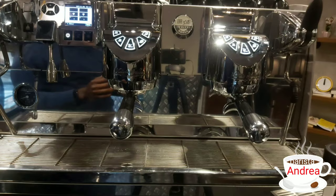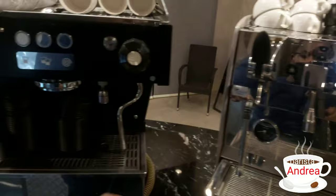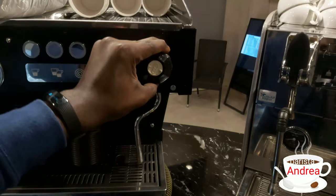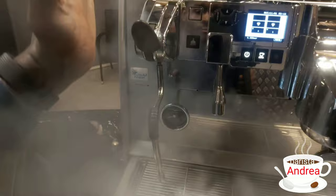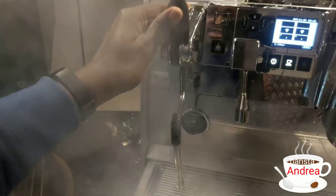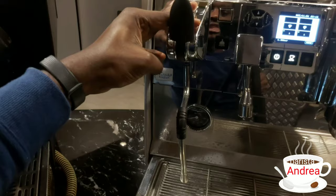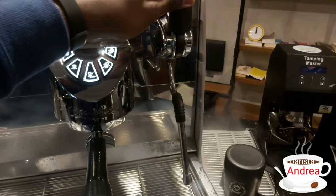Now let's go to the steam wands. It has two steam wands. Unlike other machines that have a paddle which you drive clockwise and anti-clockwise, this one is very different — it has a panel. While steaming, you just twist it down and leave it, then bring it up to stop. You can also easily control it by taking it up without releasing. It will come back automatically when you release it.